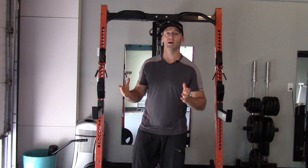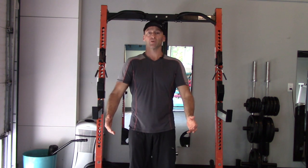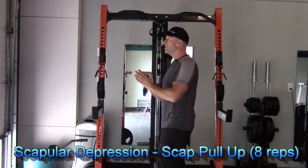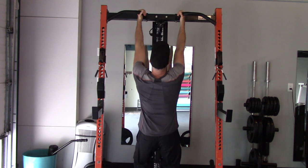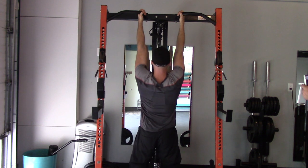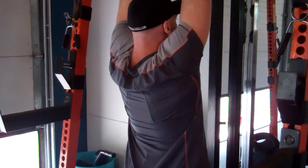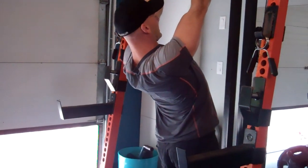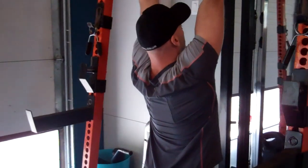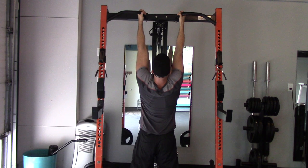The next isolation exercises are a little unique — we're going to work on just scapular activation: scapular elevation, retraction, protraction, and depression. The first one is a scapular pull-up: keep your arms locked out straight, go into a dead hang, and then bring your shoulder blades down like a reverse shrug. Let them fall back into a stretch position, then depress the shoulder blades again.